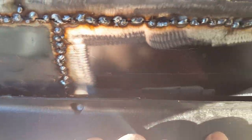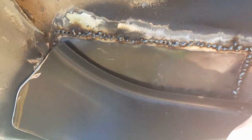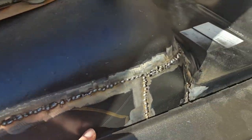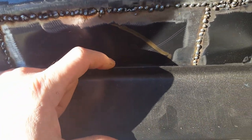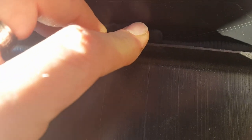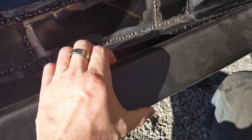This is a common theme for these trucks to rust right here because General Motors decided there needed to be a recess in this channel - and that's just an excellent place for water to collect. When water collects, it rusts things out. So when I get all this done, I'm going to seam seal the hell out of this. I think I'm gonna have to spot weld this down because there's no way to get in here and weld behind it.